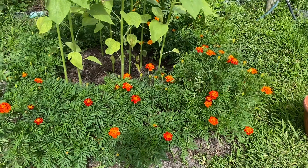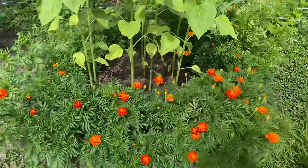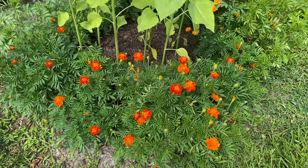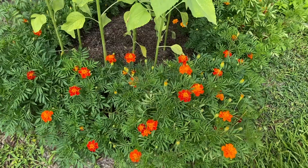So I've gotten a couple questions about why I grow marigolds everywhere. And there's a couple reasons. One, they're super, super easy to grow. And if you have to thin them out, just pull it out and plop it somewhere else and it'll just keep going. They're super easy.